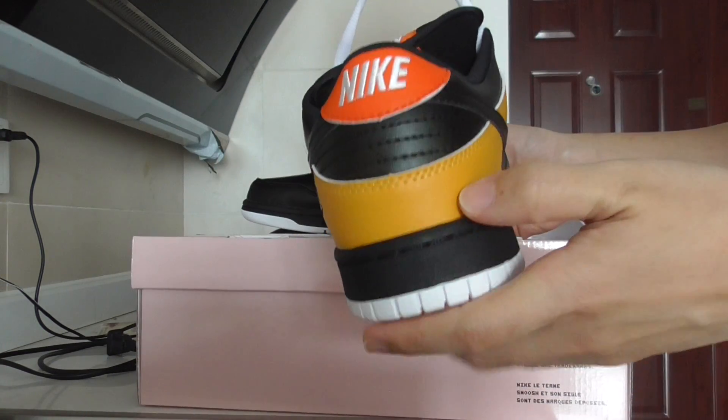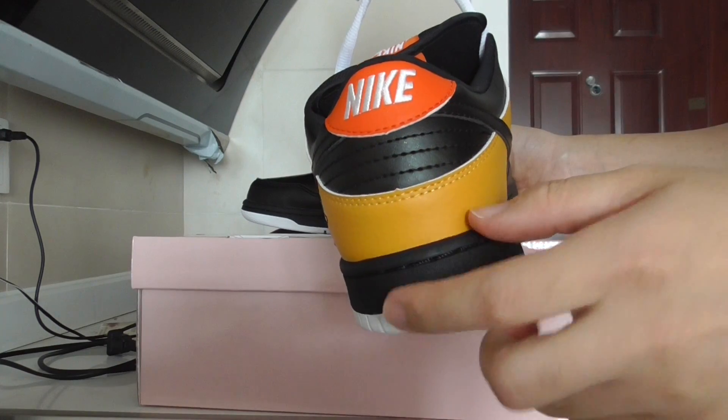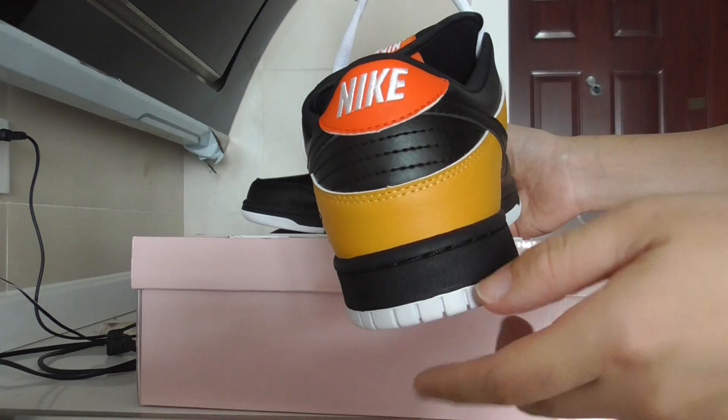For the back side, on the top, embroidered Nike. Also, one, two, three — three colors.